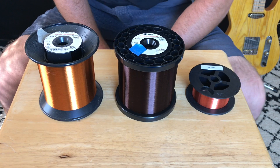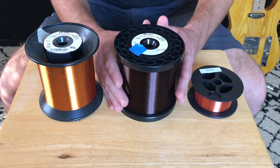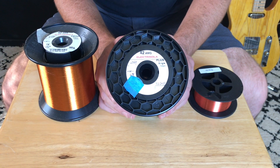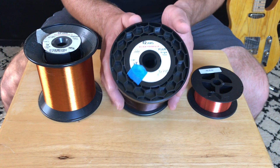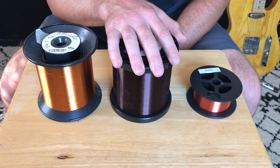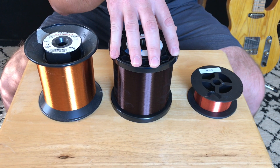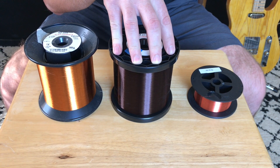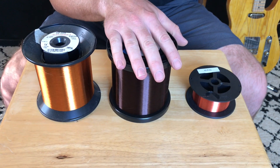These are the three spools of wire that I'll be testing. This is my 42 gauge plain enamel single build wire — I actually use this on most of the pickups that I make. I like the tone because to my ears it sounds aggressive and has a lot of clarity. This is what a lot of vintage pickups were made with, so I stick with the vintage stuff.